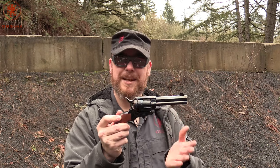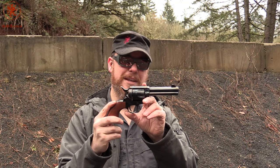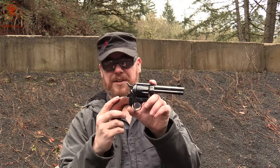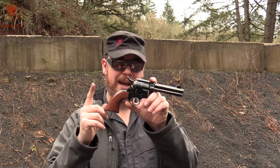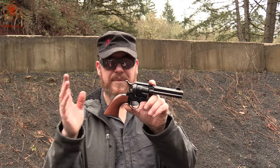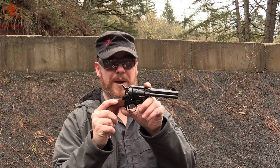But the Cimarron El Malo with the octagonal barrel makes it a little bit different. I'm not sure that ever existed historically, but who cares? This is fun. Seriously, with guns like these, you look at the cost of them versus the cost of an authentic one, and the fact that you can go shoot the snot out of a new one and not really worry about it — definitely the way to go if you ever want to try enjoying some of this old west stuff.